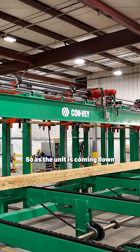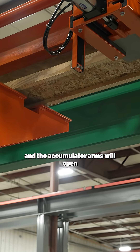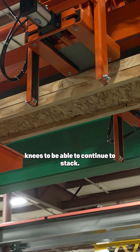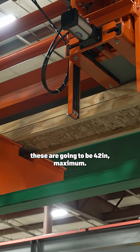So as the unit is coming down on the knees and transferring out, the hoist knees will come back up and the accumulator arms will open and the stack will fall onto the hoist knees, able to continue to stack. The stack height on these is going to be 42 inches maximum.